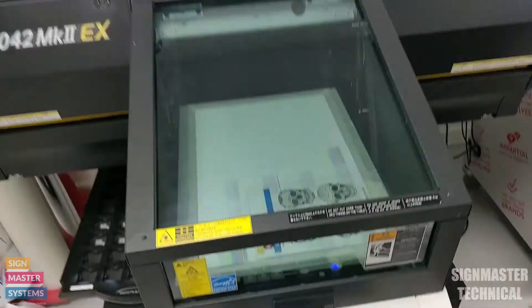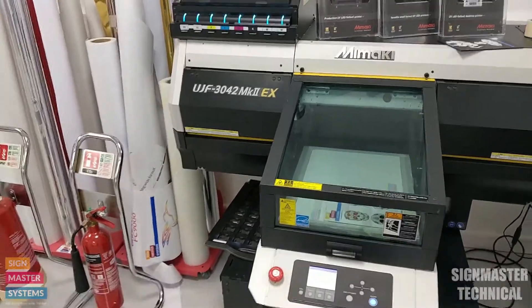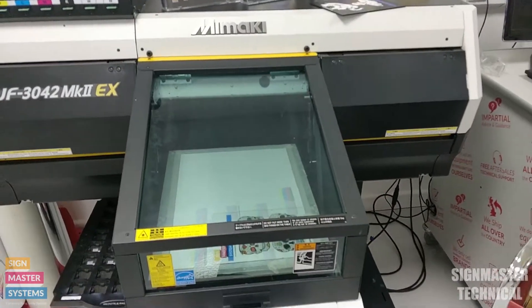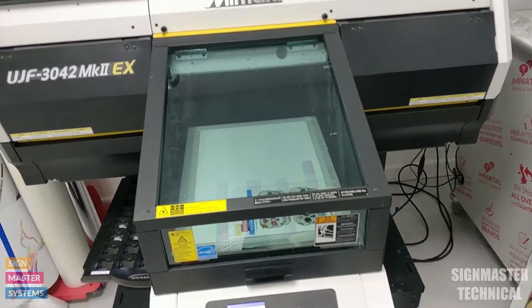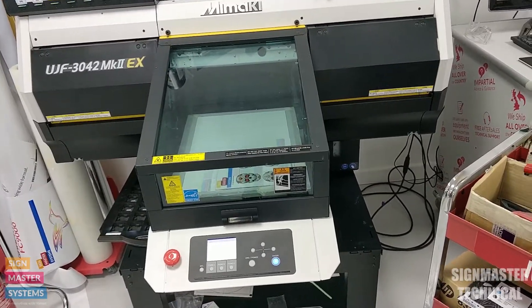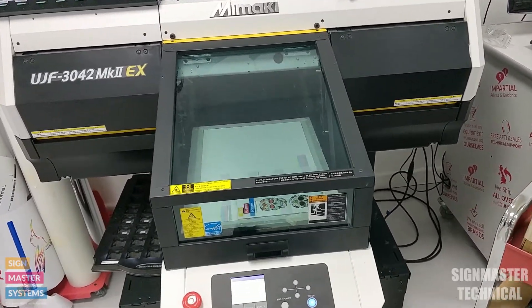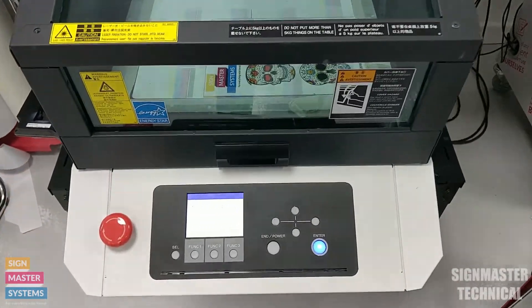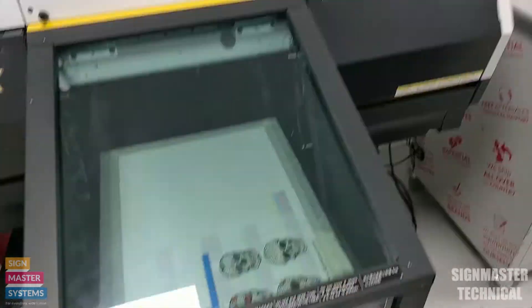We want to do this process as quickly as possible because we don't want to leave it in this state for too long — the heads will start drying out. Also with a UV printer, it's very important not to get any UV light into the printer, as that can cure the ink on the heads themselves. You'll hear the printer beeping at us, telling us to hurry up.